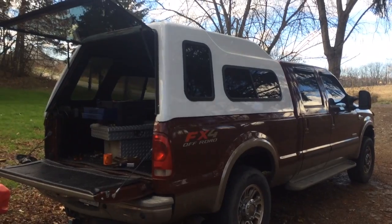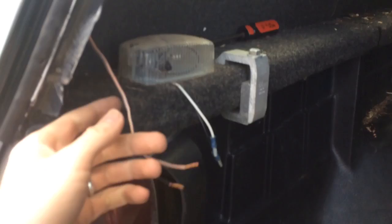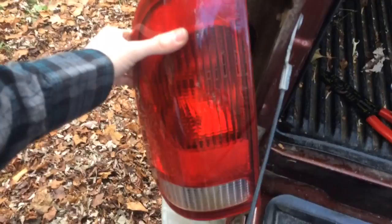I just purchased a used truck cap and I was going through it, and I'm going to wire up the brake light for up top. Here's the wires that go up to the light, and there's the light, the dome light. I was going to splice into a brake light here, but since these trucks use the same bulb for turning lights and brake lights, there's a chance that it could turn on the up-top light whenever my turn signal is on.